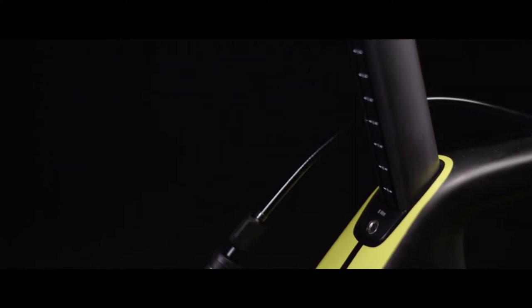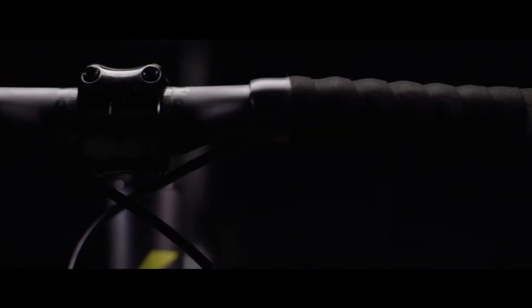We have that D-shape in the seat post, and lastly you can see in the down tube that we've done a bit of shaping to the lower portion of it to get a D-shape in there as well.